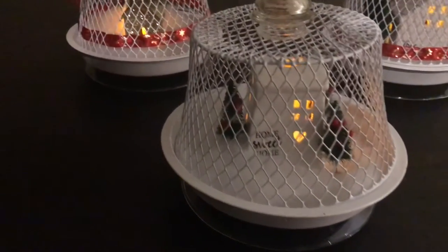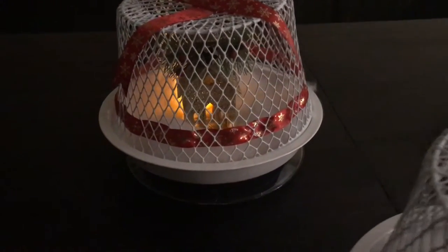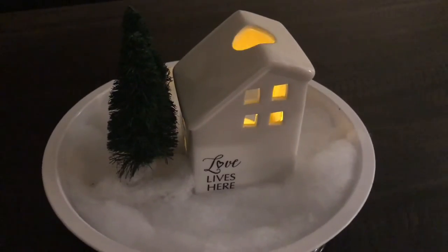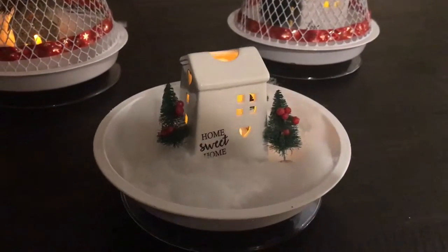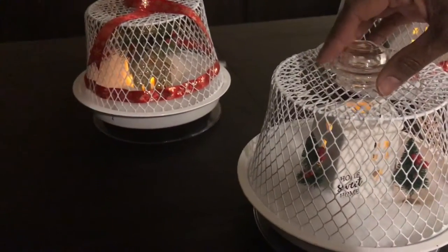Hello everyone, welcome back to Home Sense with Nell. I hope everyone is doing great, your spirits are high, and this video finds you in wonderful health. Thanks for stopping by my channel where I talk about home decor, DIYs, gardening, and other topics related to making your home your sanctuary on a budget. Today I want to share how I made these cute little Dollar Tree cloches for just about four dollars.